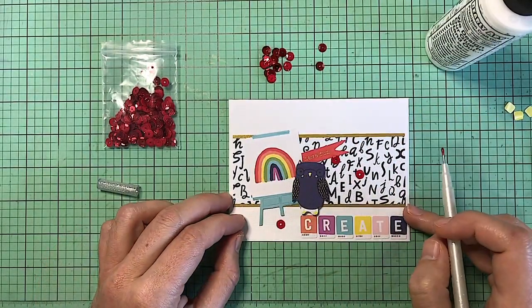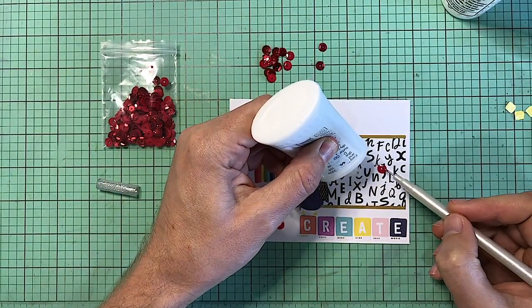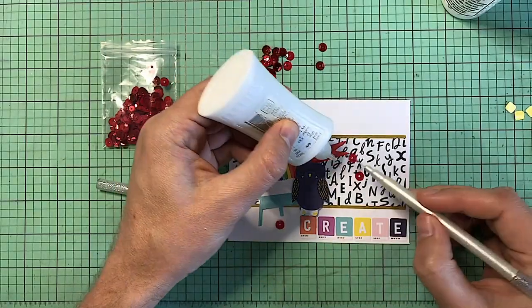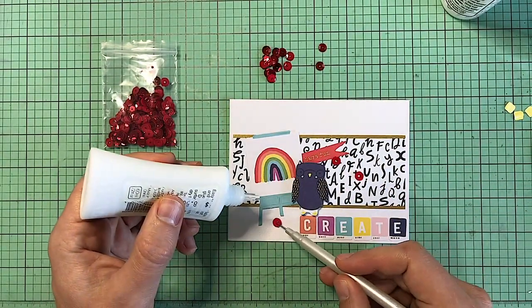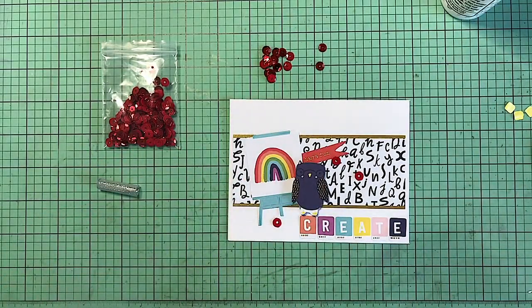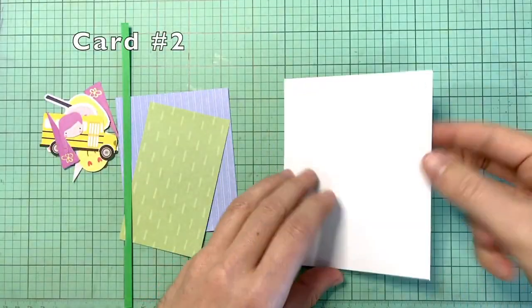I do like to try to use them because they do pile up in my craft room. I have so many sequins now, but I will maybe make a shaker card one of these days. I did actually create one like Simon Says, but maybe I'll make some more cards. And that's card number one.